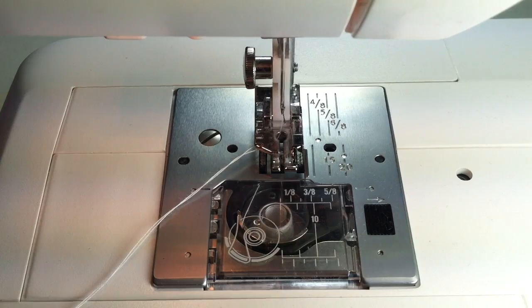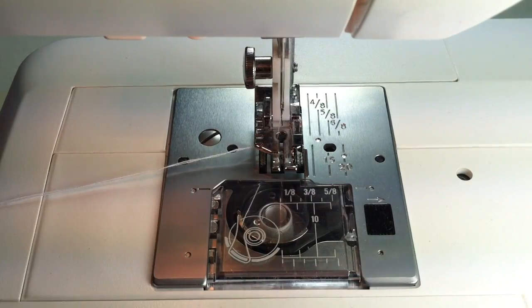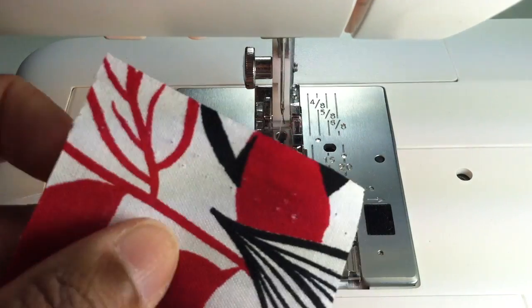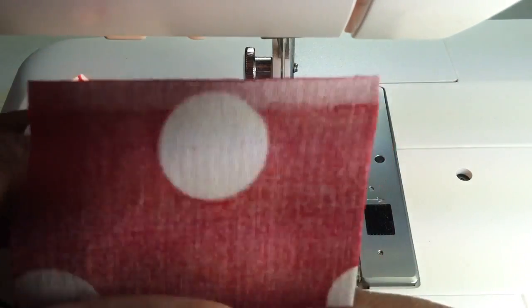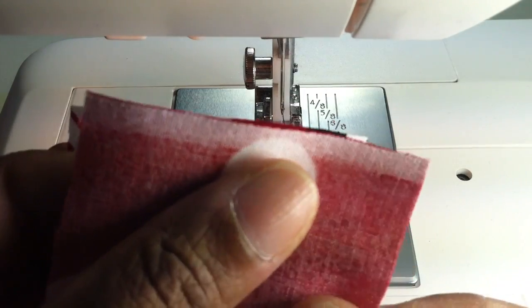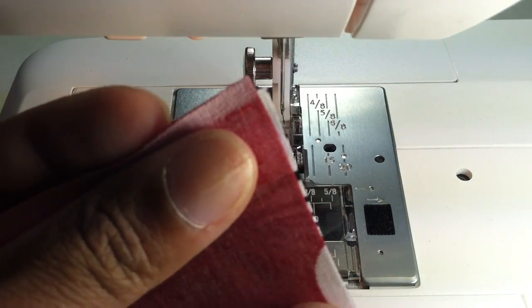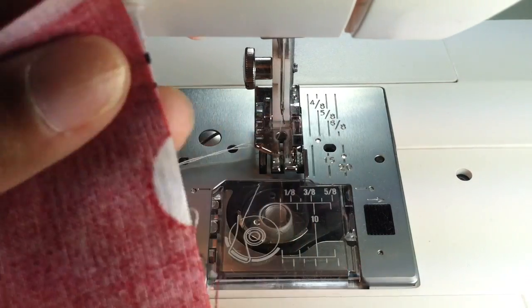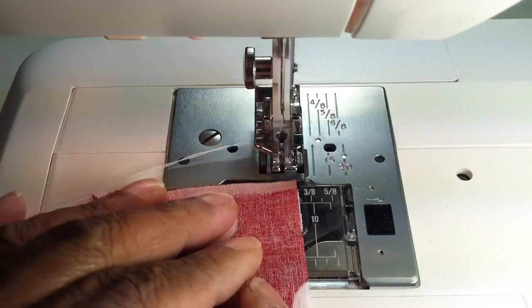This is going to be one of my rainy day quilting projects that I'm going to show you. I'm just going to take two pieces of my jelly roll fabric strips that I've already cut, and I'm just going to line the two edges up together — the two right sides together, remember that — and then put it up under here.